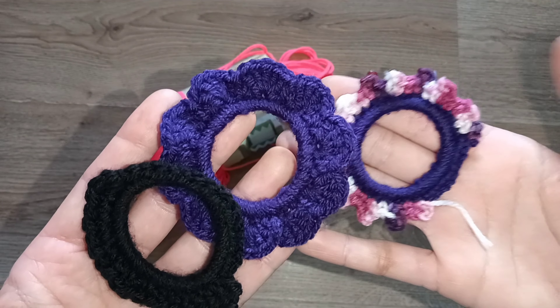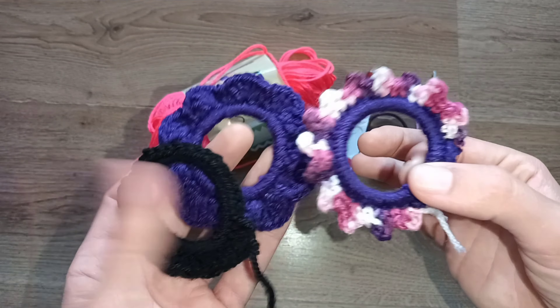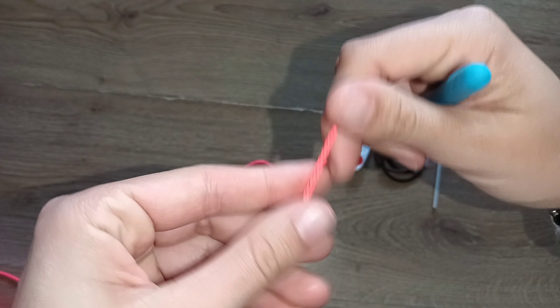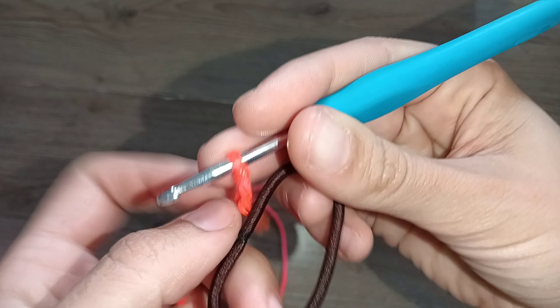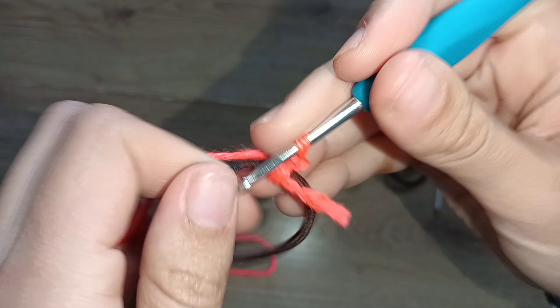These hair ties are for either grown-ups or kids — it doesn't really matter because it's a normal regular size of hair tie, so keep that in mind. Let's get along with the step by step. We're gonna start with a really simple one using basic stitches. You're gonna start doing a slip knot, and this slip knot will be attached to the hair tie. I decided to use a four millimeter hook — as I said, this yarn called for a five. What you're gonna do is attach that yarn to your hair tie based on single crochets.